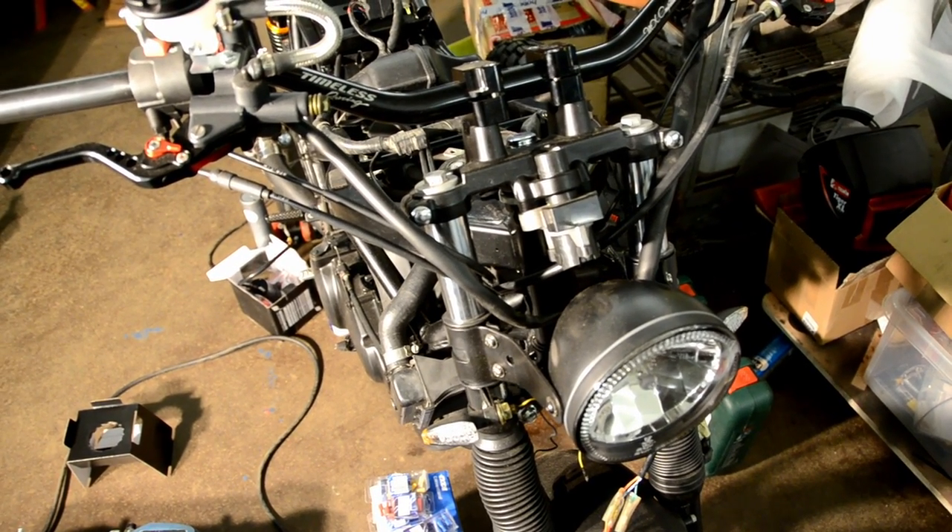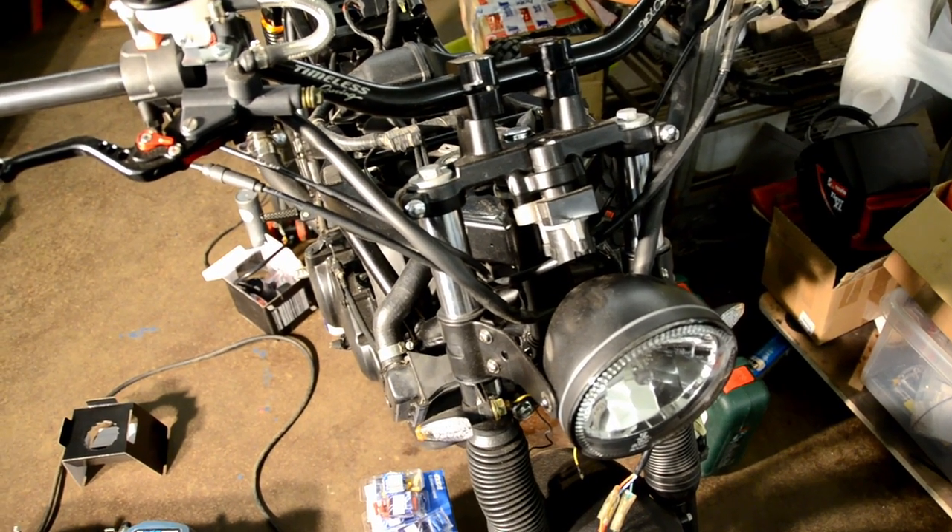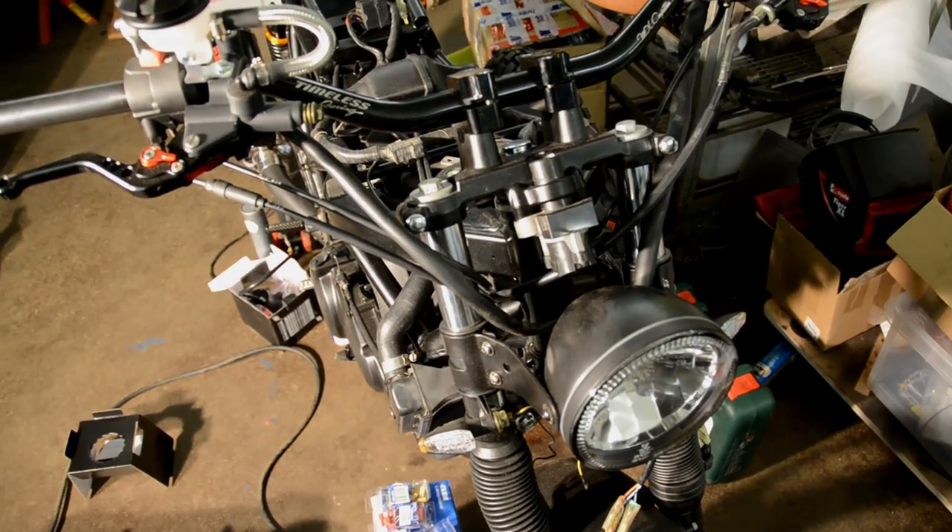This was the battery box build — we got it done, let's move on.